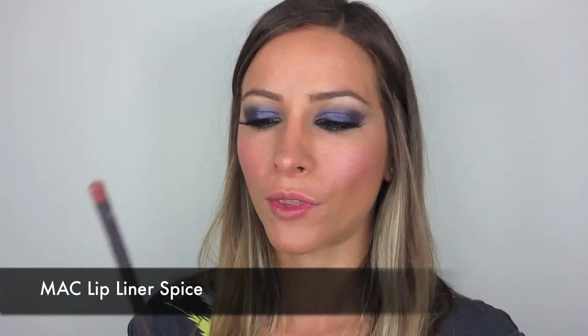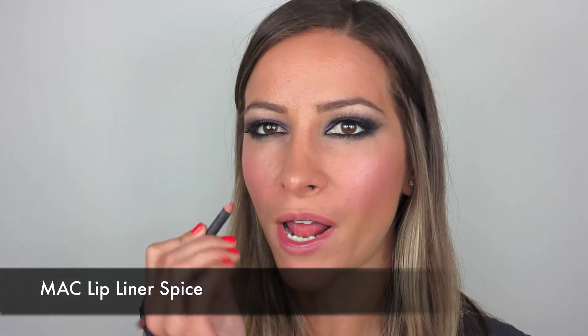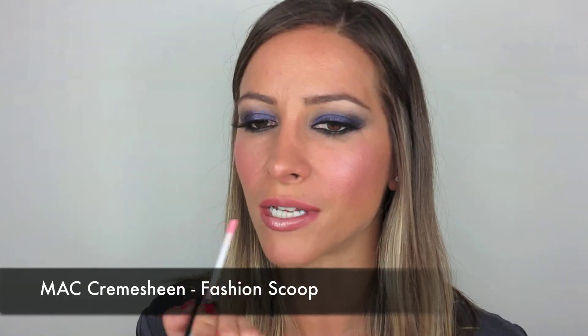For the lips I'm going to rim them with Spice from MAC — it's a great neutral color so definitely one you should have in your kit. On top of that I'm going to apply MAC's Creme de Chine. I've chopped this off because a lot of it's in my kit, and I'm actually going to apply it a little bit and blend it in with my finger — I want a nude color lip, nothing too strong or bright. And on top of that I'm just going to add a little bit of MAC's Fashion Scoop just really in the center of the lips.